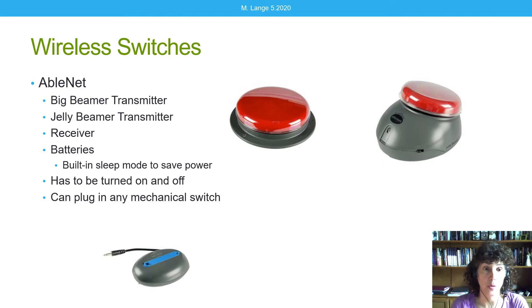AbleNet has wireless switches in their Beamer series — the Big Beamer pictured here in the middle and the Jelly Beamer off to the side. These are the size of their Big Red and Jelly Bean switches and are designed for someone to hit with a hand. There is a switch jack on the side so you can plug in any switch and place it where the client has better control. A receiver is required, pictured on the bottom left. Both the transmitter and receiver have to be turned on and off. These have batteries inside, and unless you buy rechargeable batteries you will have to replace them periodically. They do have a sleep mode that helps extend battery life.